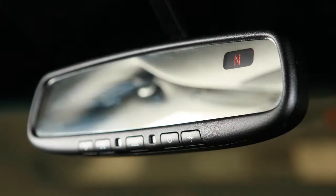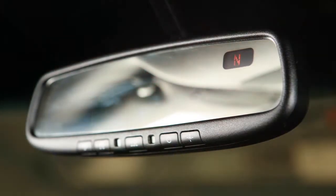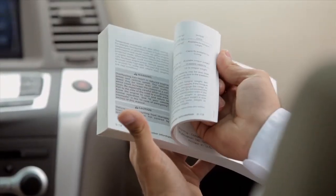Your vehicle's rearview mirror has a feature that enables it to detect glare and automatically dim the mirror surface. There are several types of anti-glare rearview mirrors. If your mirror does not look like this, see your owner's manual for more information.